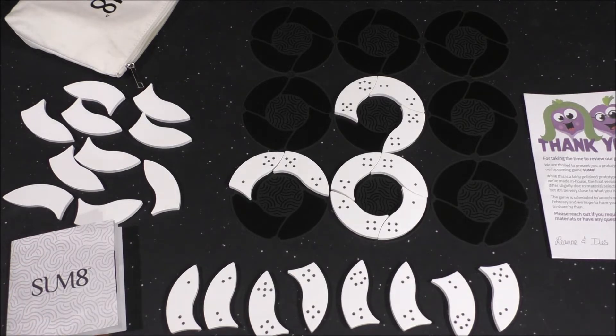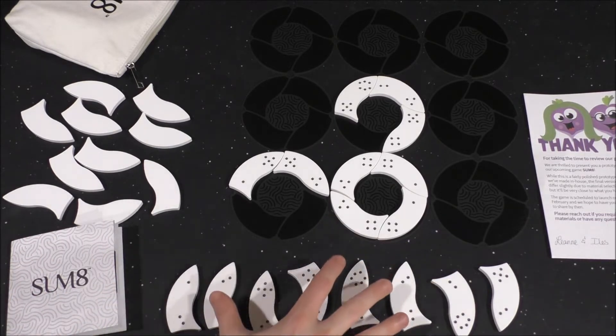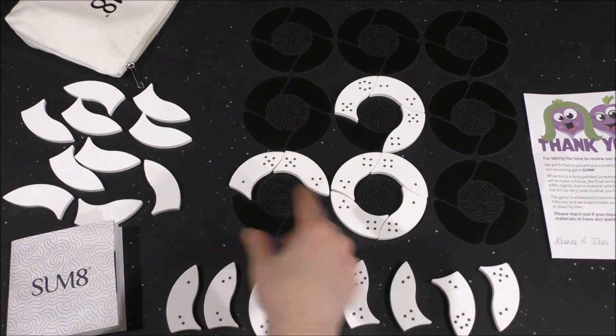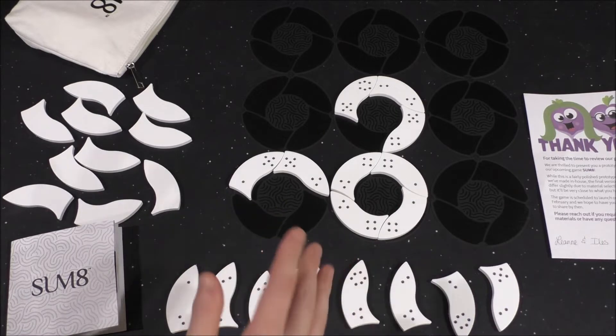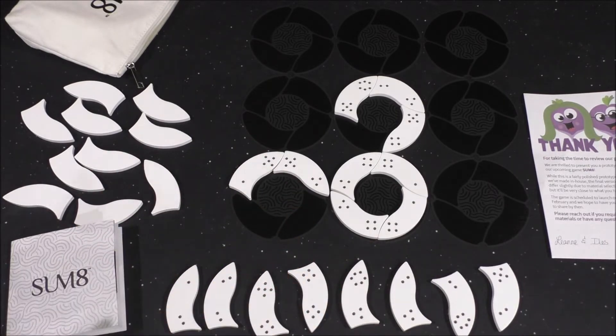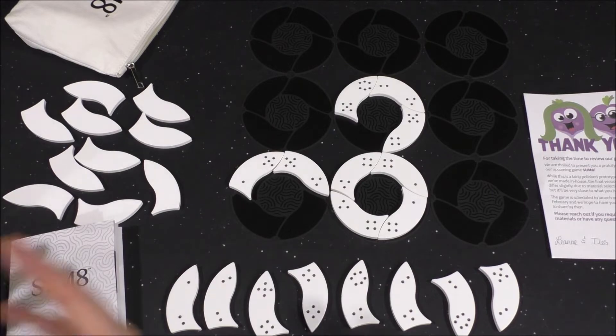On your turn, you can do one of two things. You can play one tile from your hand onto the board adjacent to an already existing piece. Or you can move an existing piece, so as long as it's not locked in — and I'll get to that later.